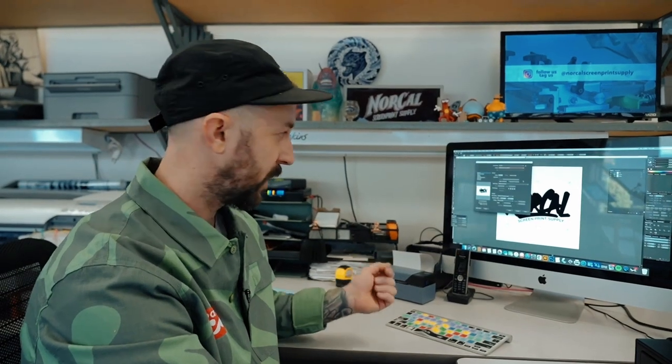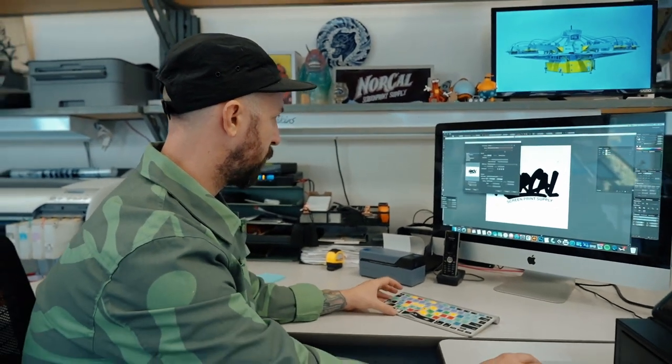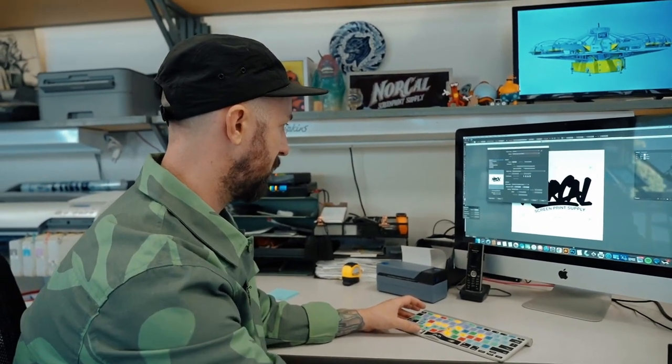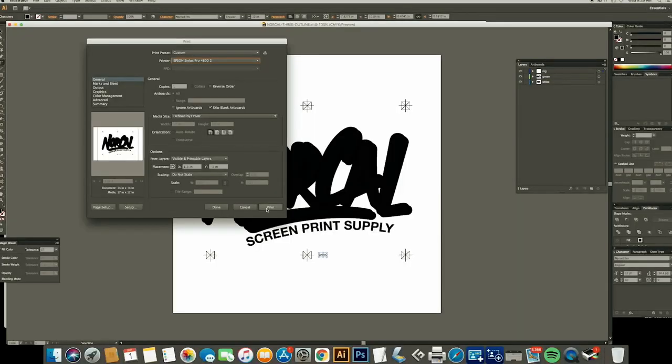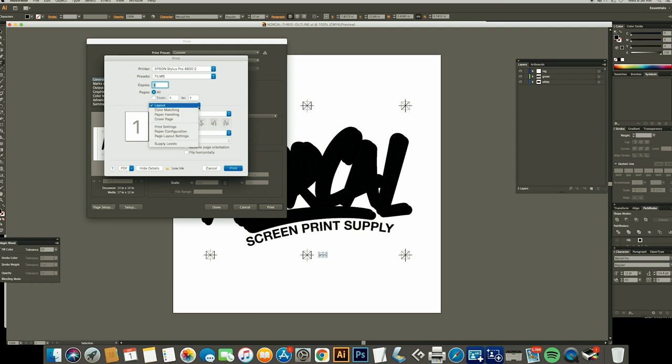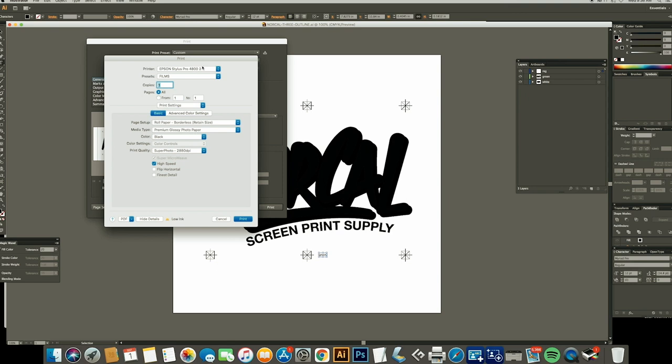We're gonna run through printer settings here real quick so that you know what your settings are supposed to be set up to get the best, most solid black film. Go into the print dialog box, go to Setup, and from this dialog box you're gonna want to go to Print Settings. You can save a preset once you have this all configured — we have one here called Films. We're on an Epson 4800, a roll printer that's borderless, so we have our roll paper set.